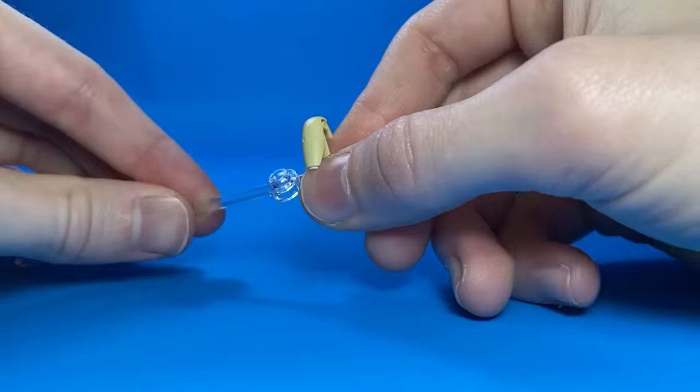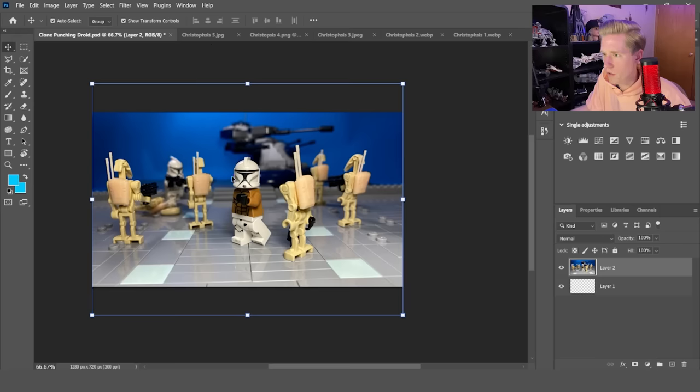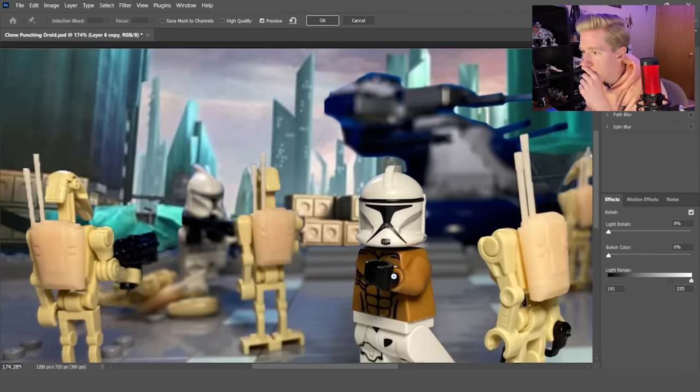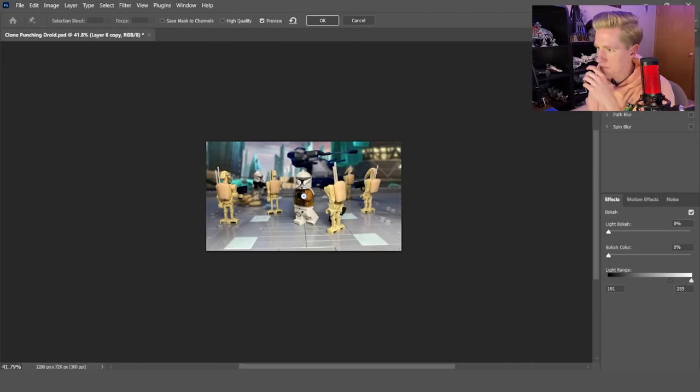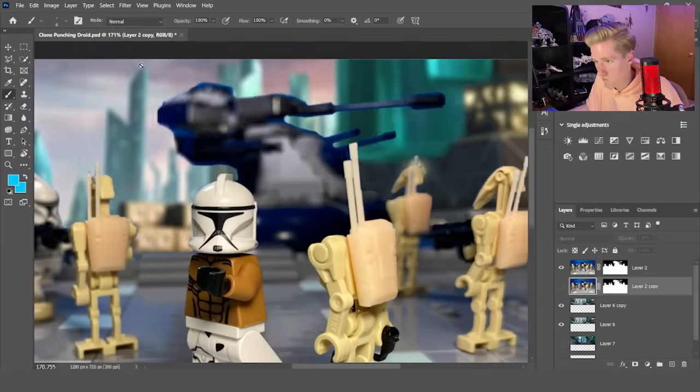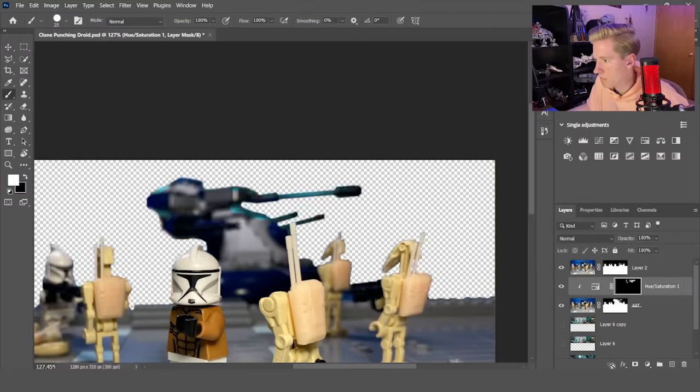I also took a picture of a droid head — this will make much more sense when I throw it into Photoshop. I started by cutting out the background and replaced it with one that looked more like Christophsis, blurred it, then realized the tank looks like it does not belong there. Fixing the tank was pretty difficult — it wasn't perfect, but it's an improvement. Now let's add in the droid's head falling off.